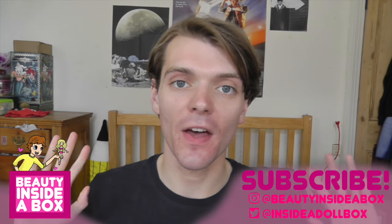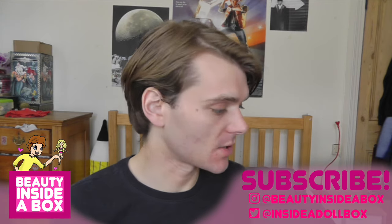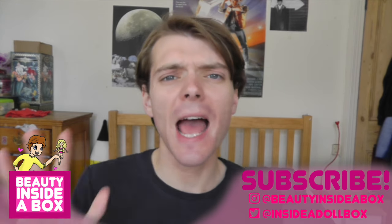Hello guys and dolls and welcome back to Beauty Inside a Box. Today I have another vintage Barbie doll to show you. I'm really excited. I've wanted this doll for a long time and I found her on eBay for only £10.